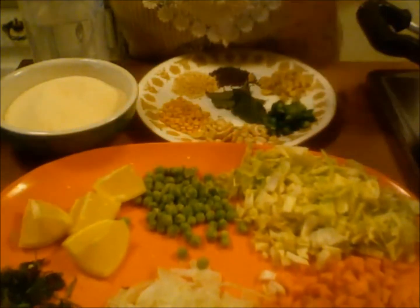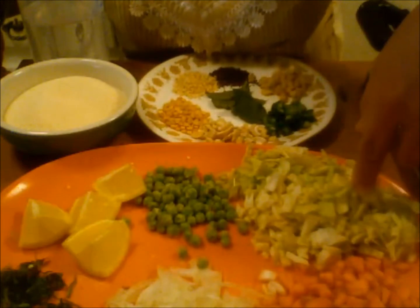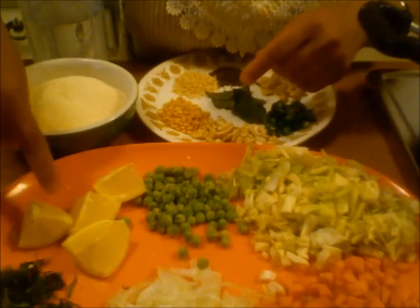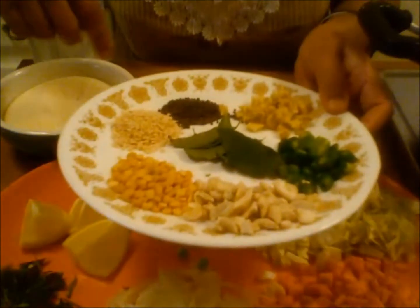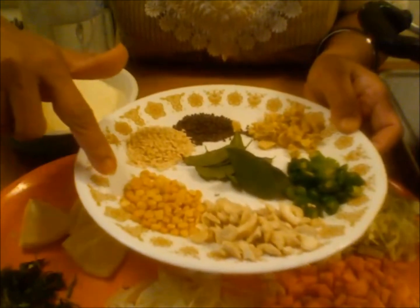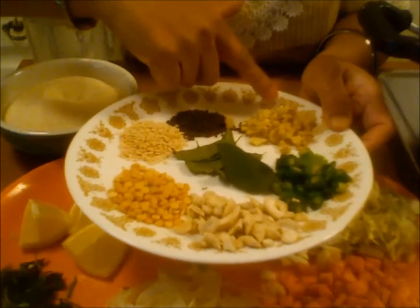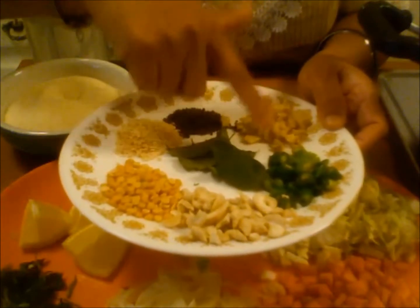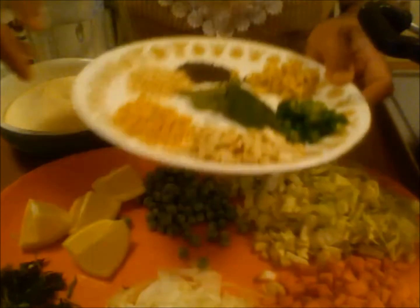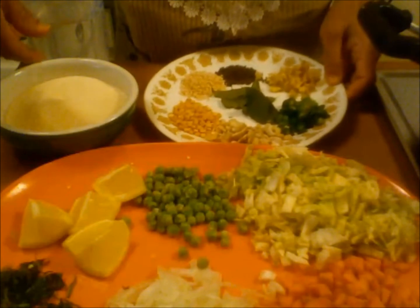Here I have some onions, carrot, cabbage, green peas, some cilantro and some lemon. Also I have some cashews, chana dal, urad dal, mustard seeds, some chopped ginger and chopped green chillies and some curry leaves. Also I have some oil and salt.